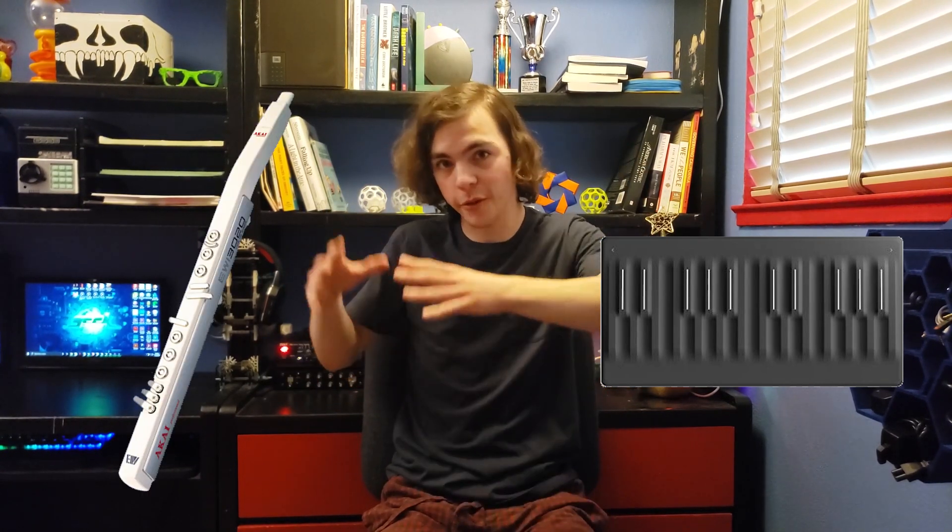I've been occasionally dropping updates about this instrument that I'm designing. So far I've established that the idea I want is basically a keyboard, similar to the Rollie Seaboard with its five dimensions of touch that I cover in my last video — all of that with breath control, similar to the iwi, which I also cover in my last video.